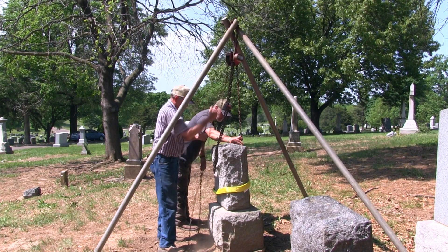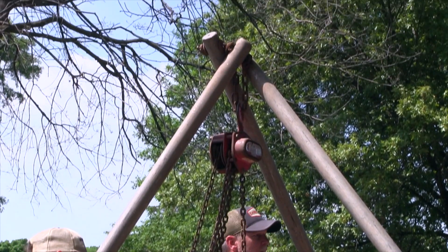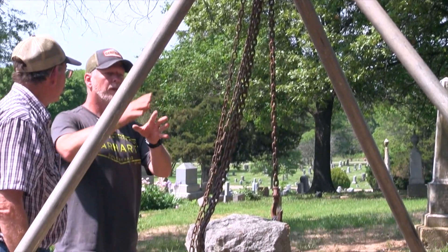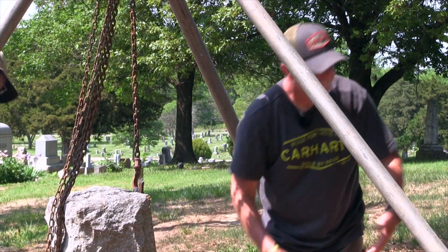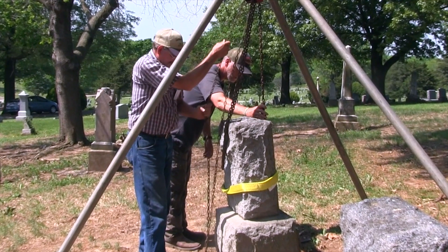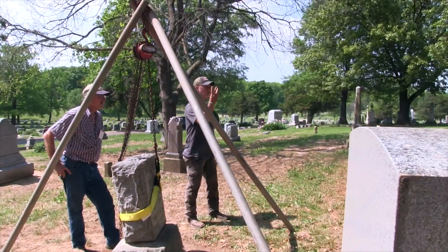You'll actually see these poles flex — this pole started bowing inward as you apply pressure. In this situation we're on a hill, but it will hold the stone once lifted. You have one person operating the chain hoist and a couple of people on the sides guiding it as it's lowered onto a tarp. As it tightens, the strap will slip a little but eventually grab — then you shift it off to the side, carry the bottom out, put more weight on the top, and swing it over.